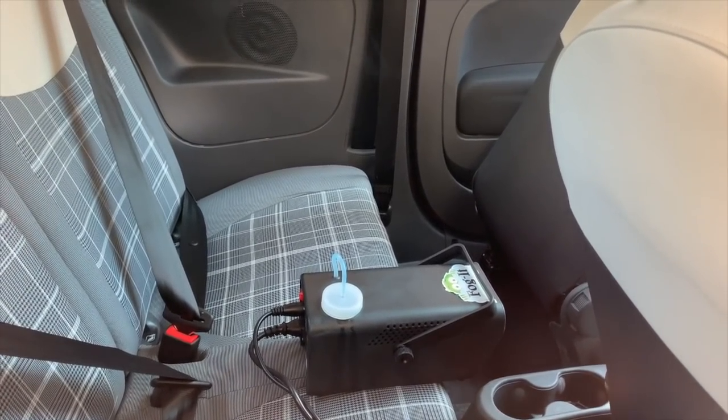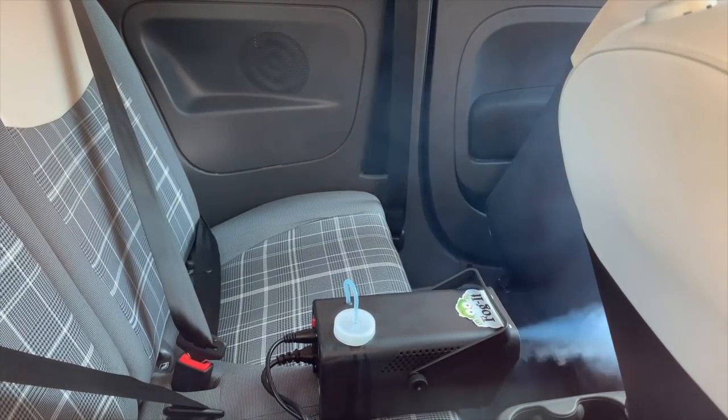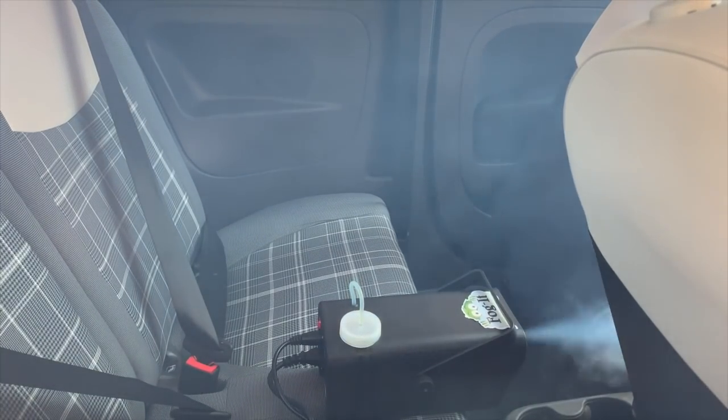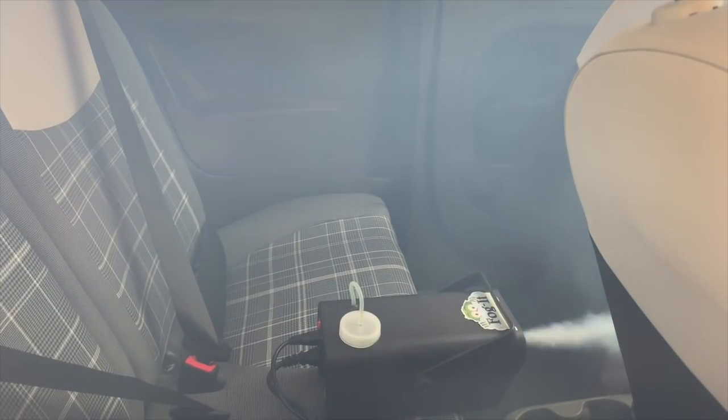Right, it's all heated up now. The light's on, so let's see it in action. Here we go. The car's slowly filling up. Nothing's coming out the door yet but I'm sure it will. So just keep the button pressed — it goes off and then it has to reheat again. It's already quite full of smoke.